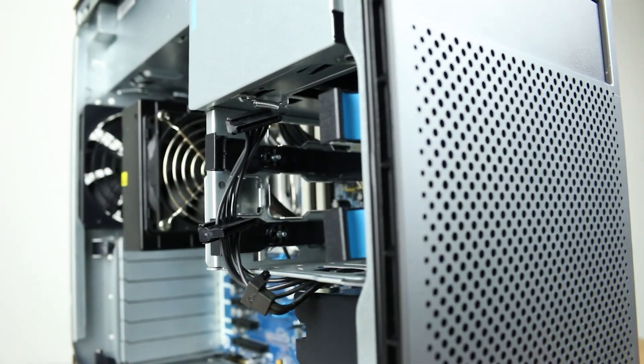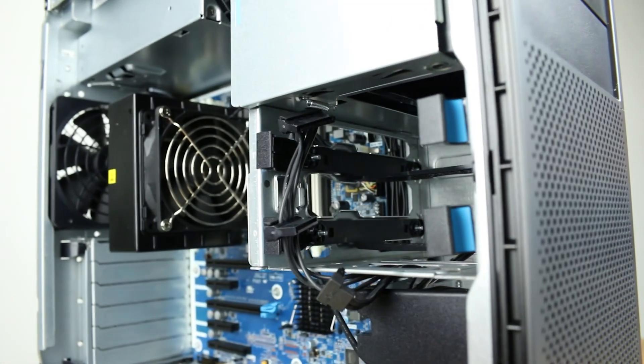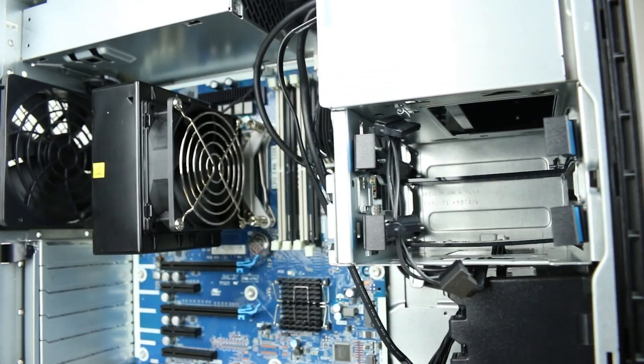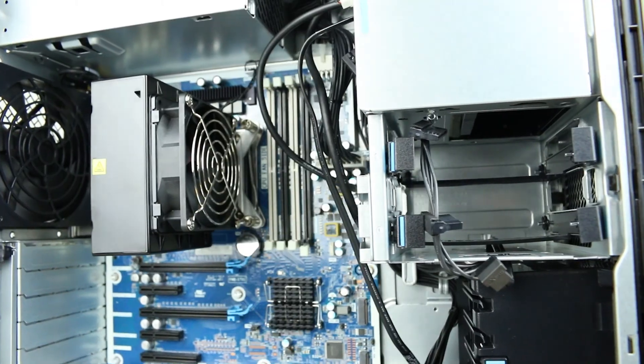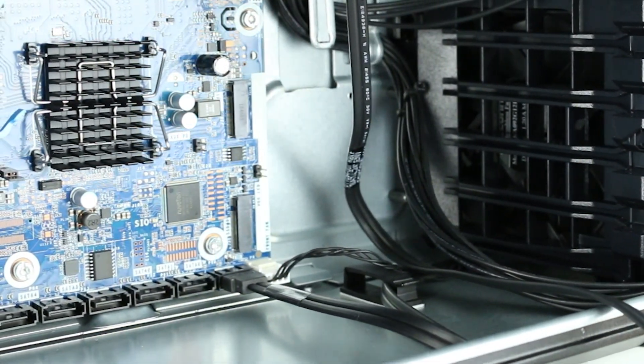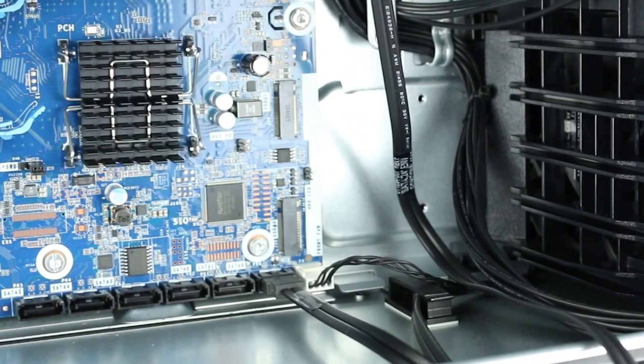The hard drive tray can be found at the front of the system. With the appropriate adapters, the 3.5-inch tray can be converted for use with 2.5-inch solid-state drives. The HP Z4 G4 supports up to four 2.5-inch or 3.5-inch SATA drives, and has two PCIe Gen3 X4 M.2 slots for M.2 SSDs.